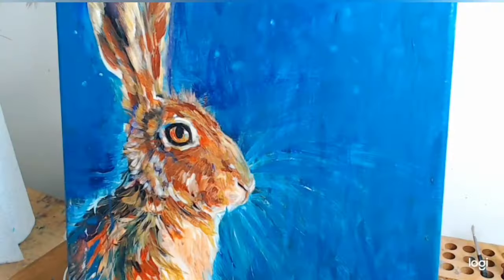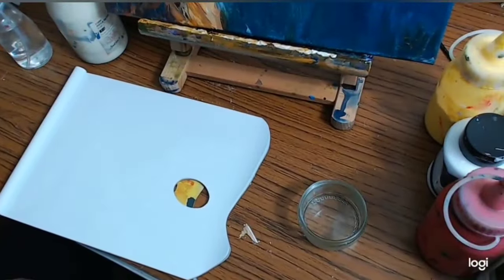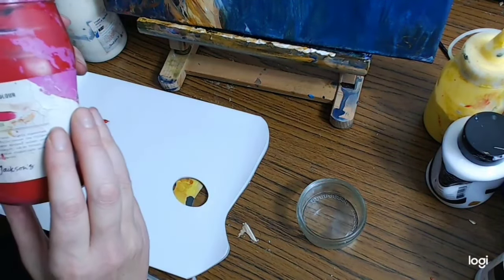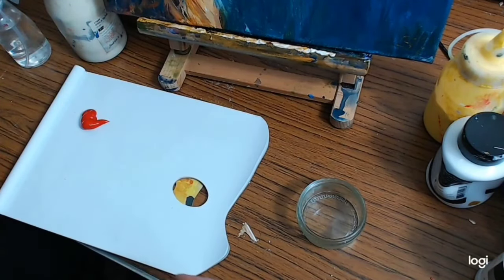I started this hare a while ago and I'm going to try and put a kind of folk art background on now. I'm going to choose my colours — I haven't actually got a camera palette, so let's try and do a palette camera. I'm going to pick out — which one is this? It's Alizarin Crimson.